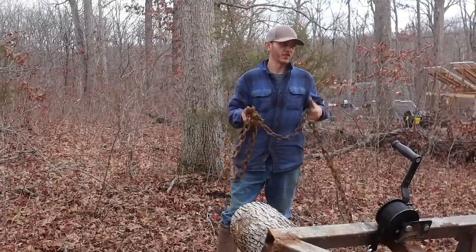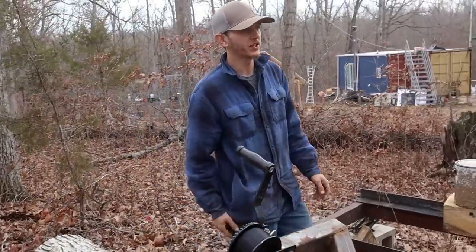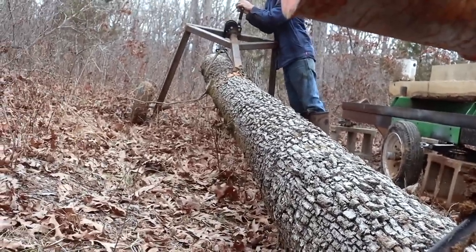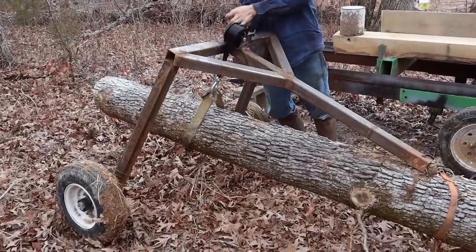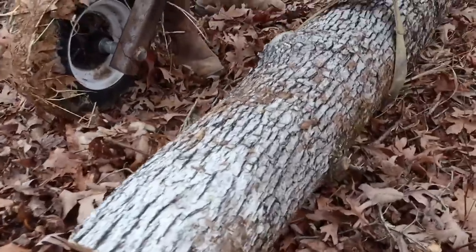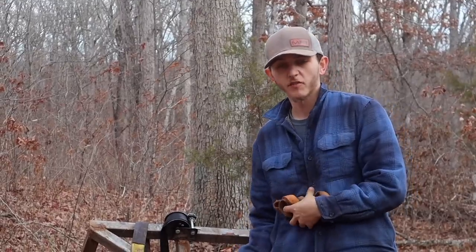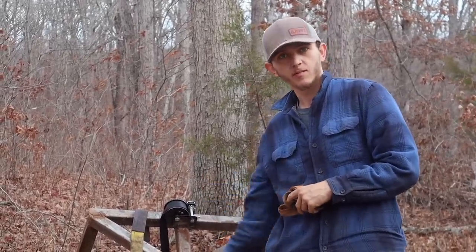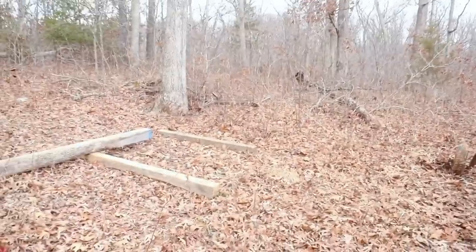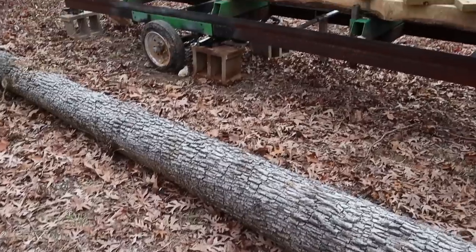This log's a little bit too long for the mill, and I noticed it's a little hollow on one side, probably from some termites. So once we cut off the hollow end it should be good to go. We do want to keep our logs off the ground for storage until we mill them — that way they're not absorbing moisture and rotting out. We're starting to build an area for that right here. This log is going to end up going on the mill first, probably within a couple days.